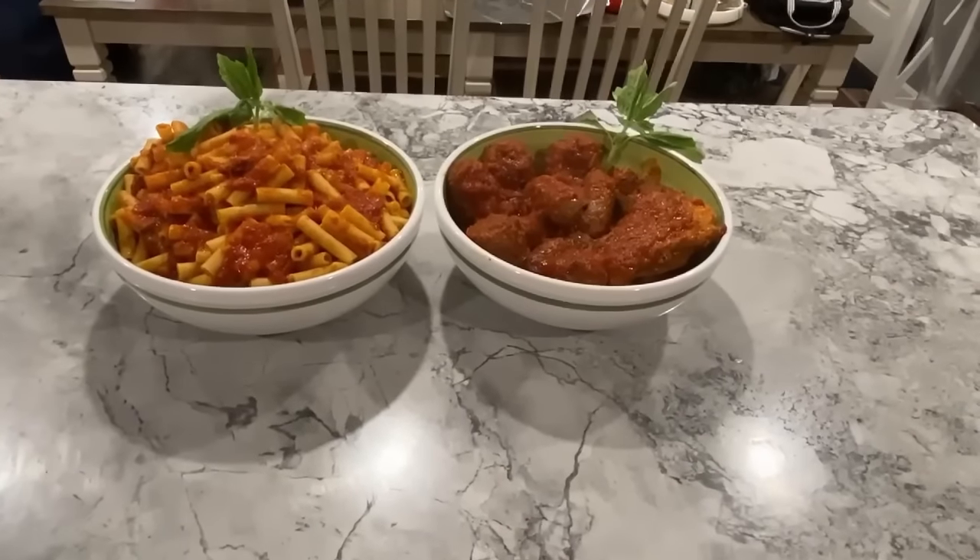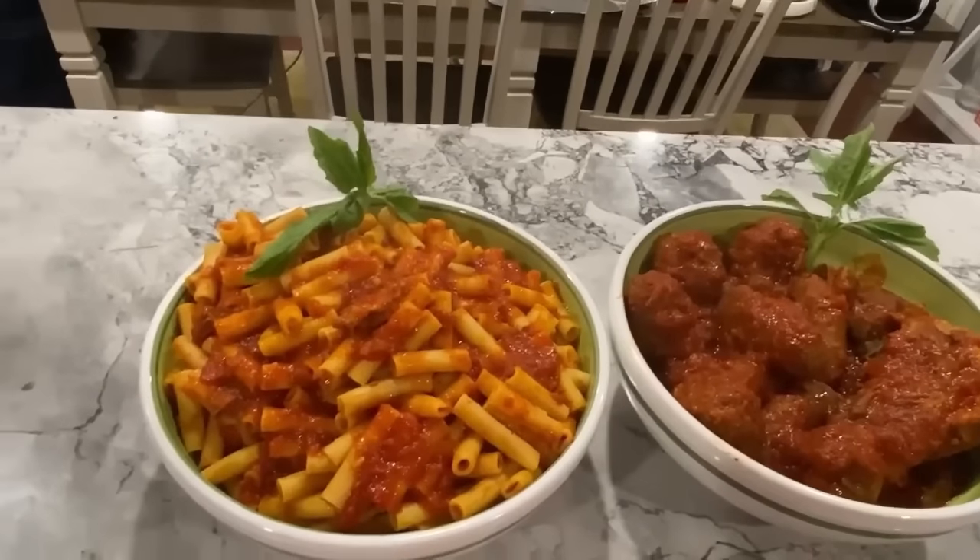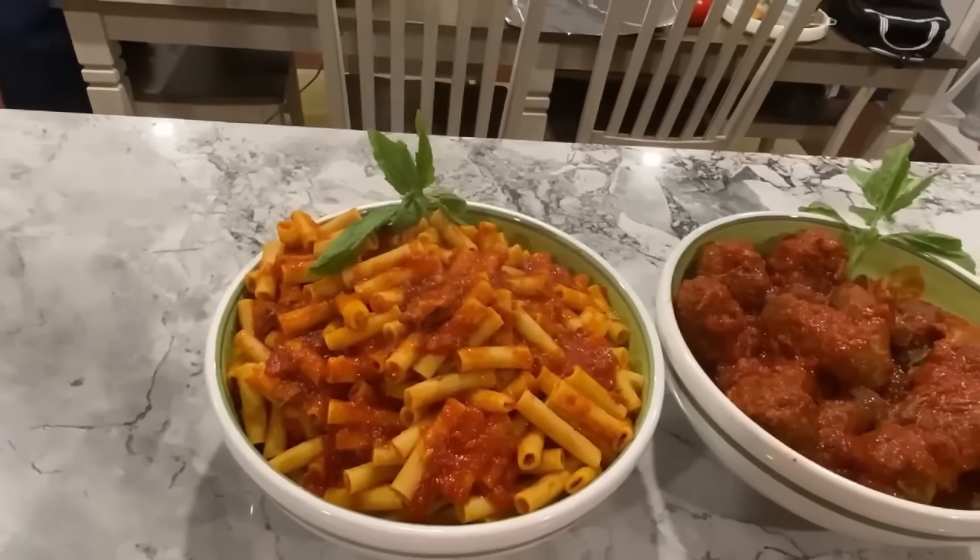We dropped our meatballs and cooked them for another hour. This is the end result. Enjoy! Subscribe, like, and share, please, and we'll see you soon.